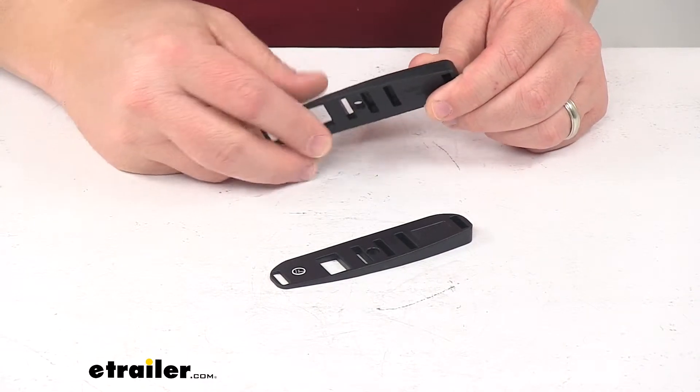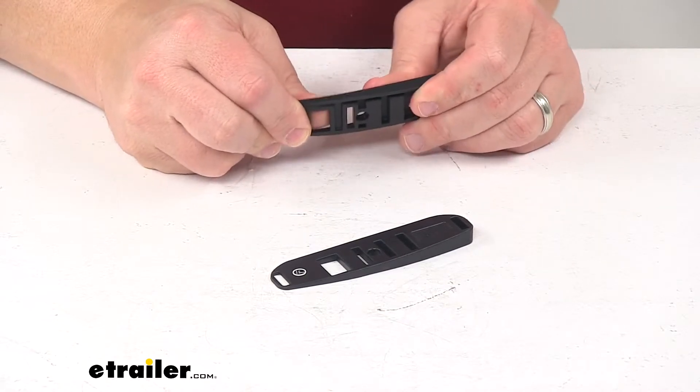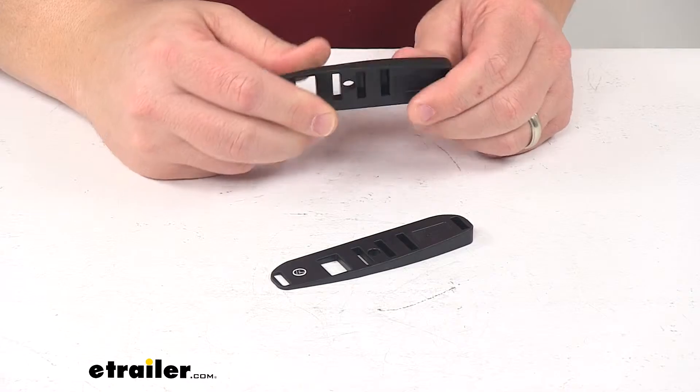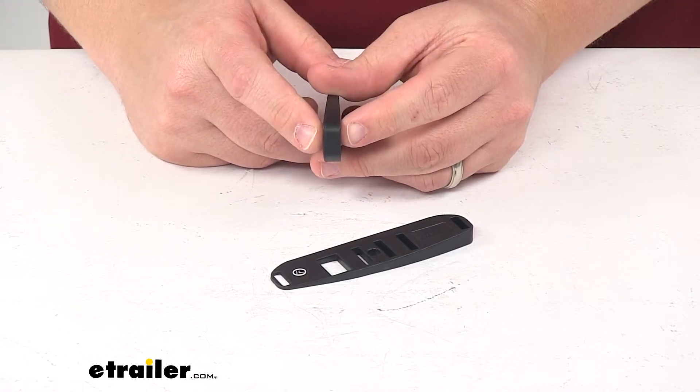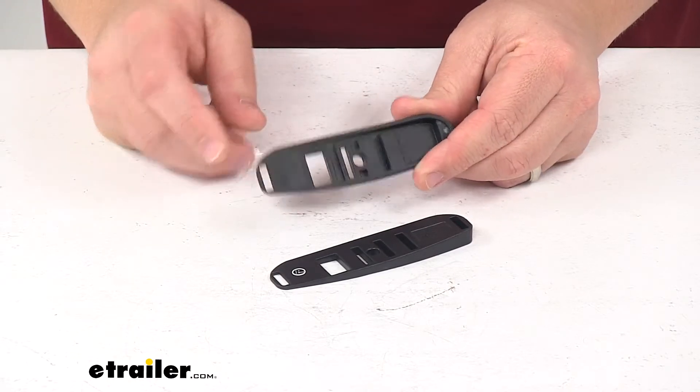Two wedges are included, made from a durable black plastic construction. It is a direct part from the manufacturer, Rhino Rack, and the wedge thickness is 8.72 millimeters. Both wedges are included.